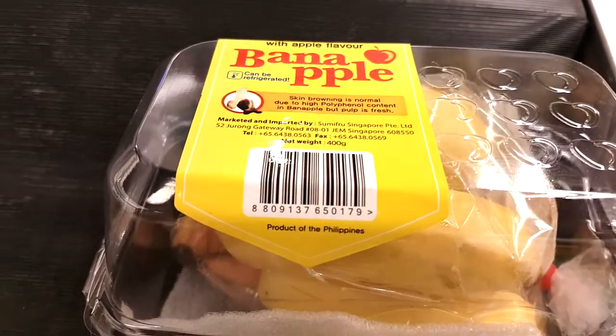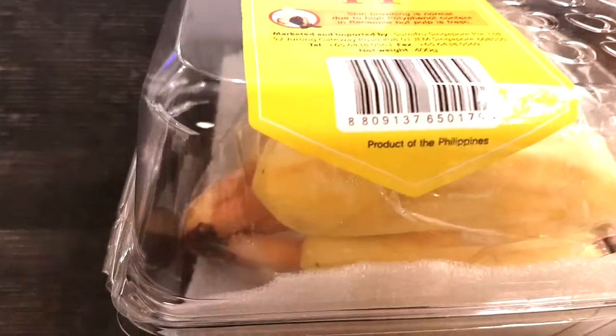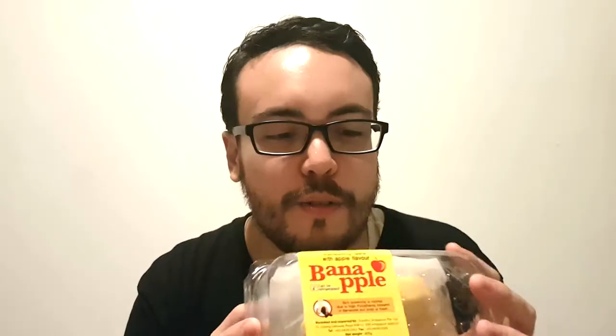We came across some very cute looking bananas that were like the perfect shape, but right next to them were these — a Burn Apple, an apple flavored banana. It's so strange, I've never seen this before in my life. It says here it's a product of the Philippines. I'm not exactly sure of its origin, whether it's from the Philippines or another country altogether.